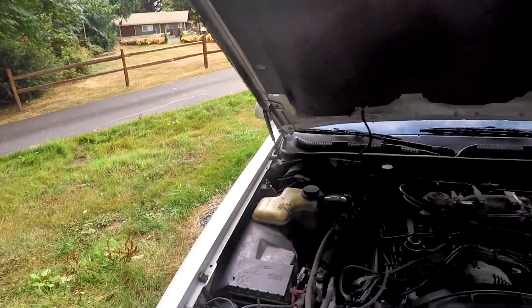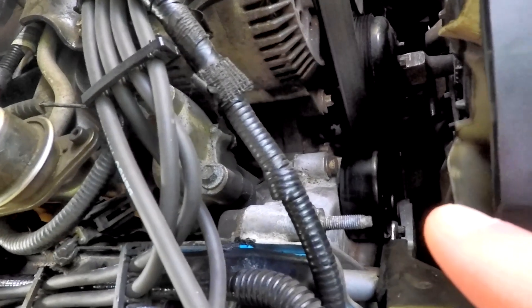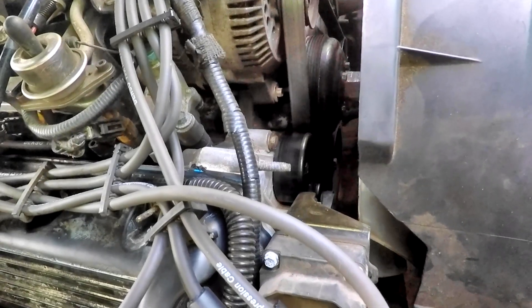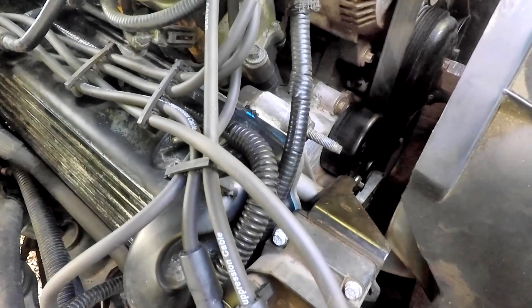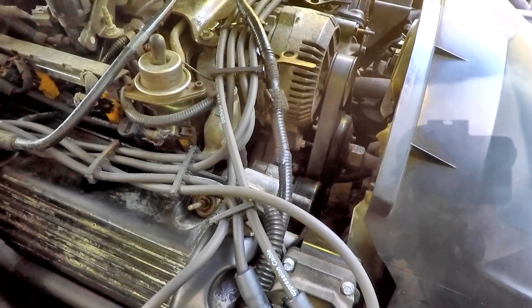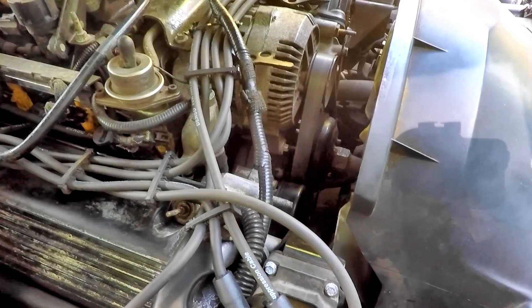Immediately found an issue. Someone, in all their wisdom, broke the idler pulley. Straight off. And instead of fixing it the correct way, they JB welded it and took it off. So the belt was running off the tensioner, and right around there it was rubbing. Long story short, the whole entire front of the motor had to come apart, and basically we had to replace everything in the front. Didn't do the water pump or things like that, but it had to be done.